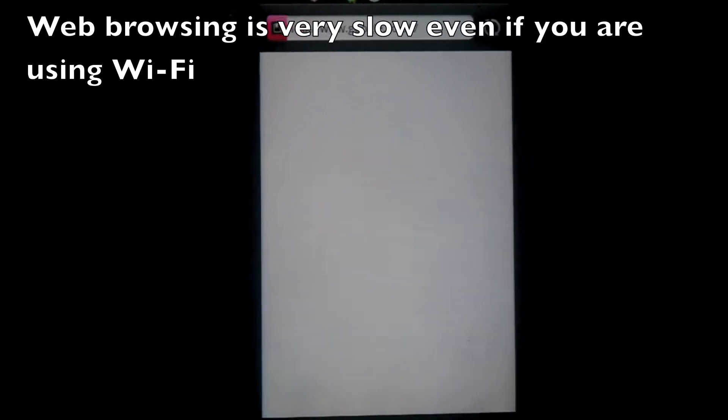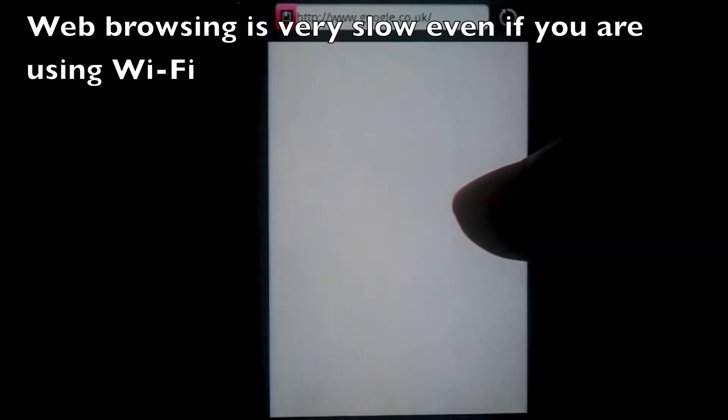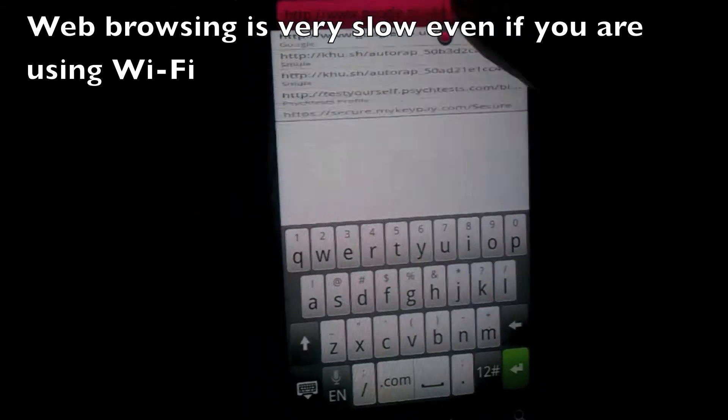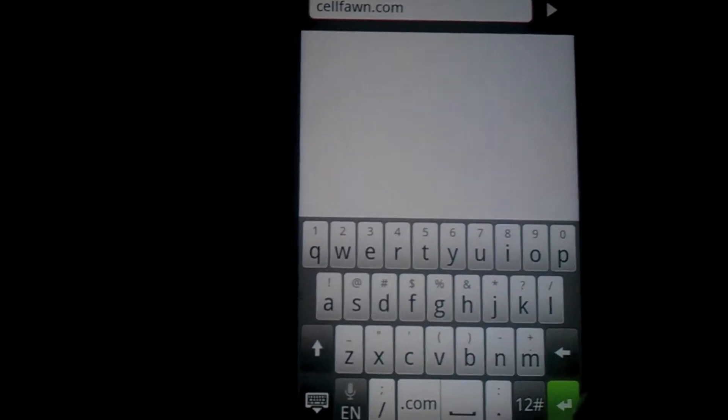I was really disappointed with the web browsing. Even when it's connected to a WiFi hotspot, the internet speed is very slow. Loading web pages is extremely slow, as you can see here. But once you have loaded the web page, you can zoom in using the multi-touch system very easily.